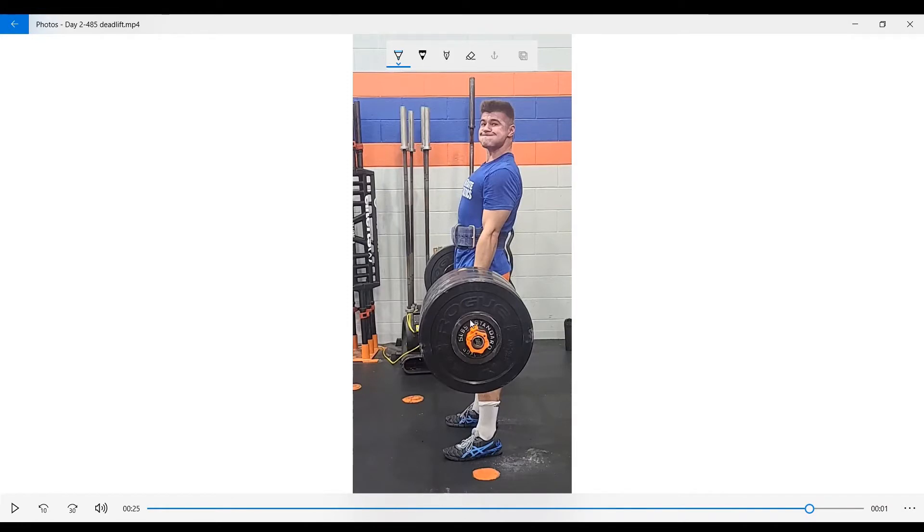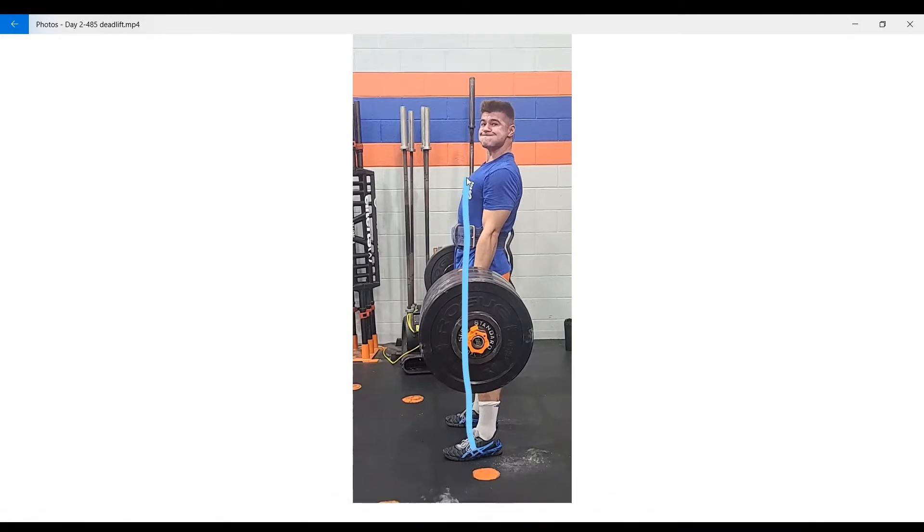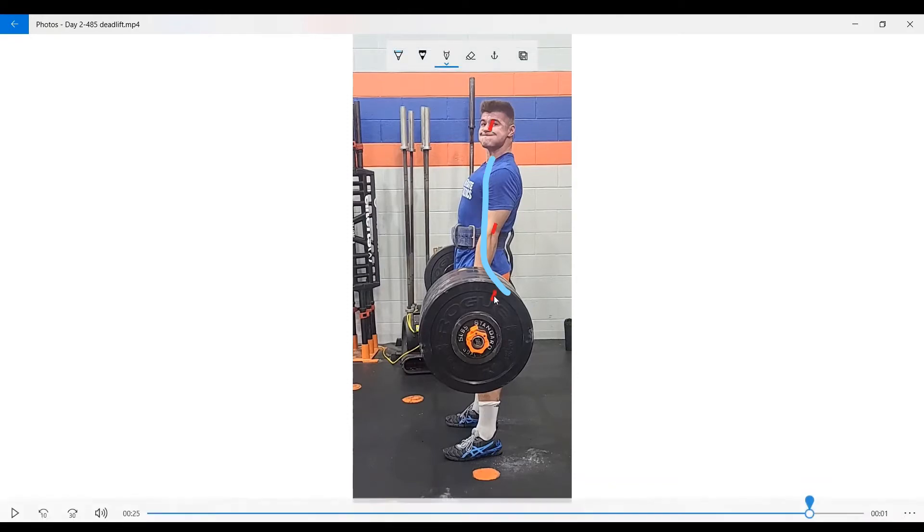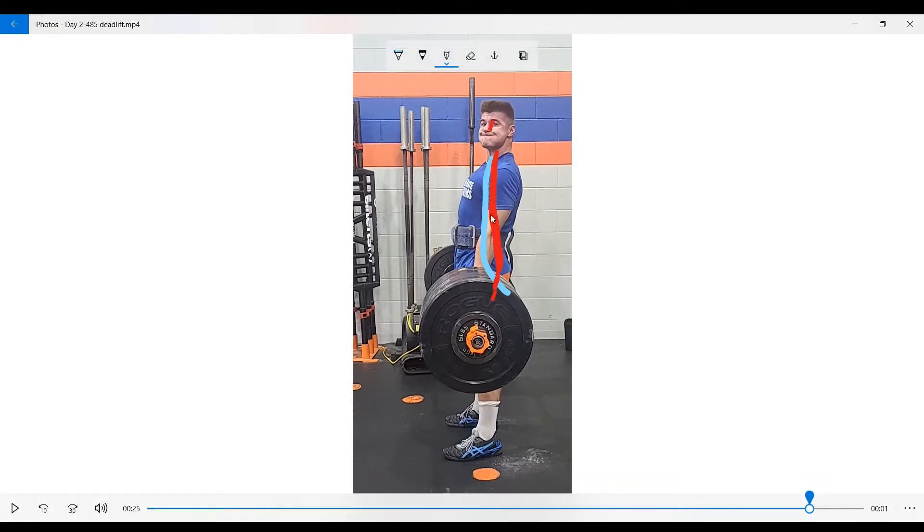I want that bar to be as close as possible to my body, right over the middle of my foot — that's where I can support the most weight. Arching my back will also get my head, back, and hips in line with each other. That is what good wrestling posture is and will keep me in a good position.